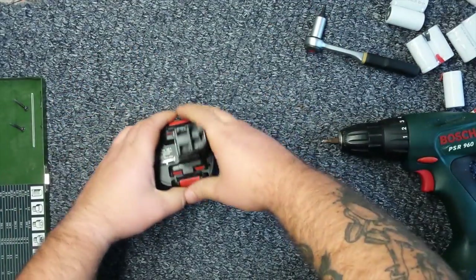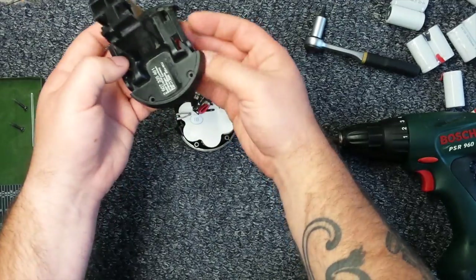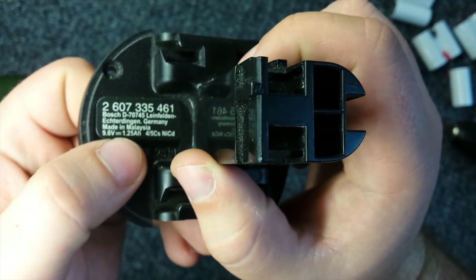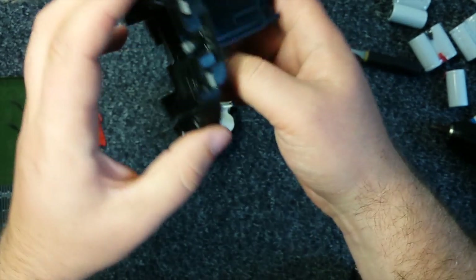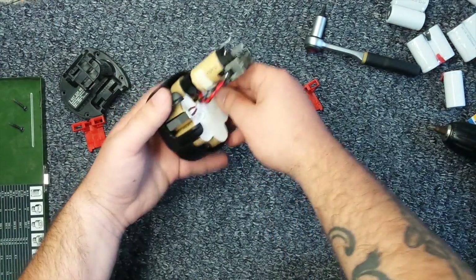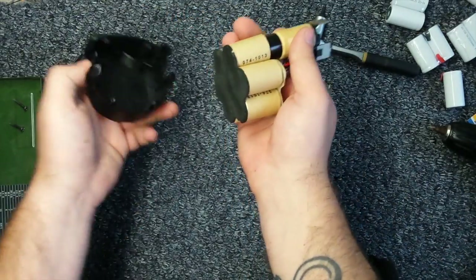Disassembly is done. You just pull it apart. Good rule of thumb: put everything on separate sides when disassembling. This battery originally was 1.25 amp hours, so theoretically I should have twice the capacity when finished. Everything works perfectly — we have those little clips here, take them apart, and the battery just slides off.